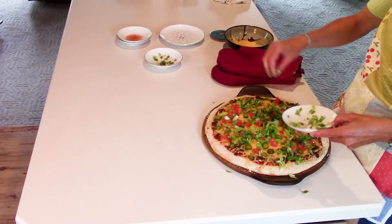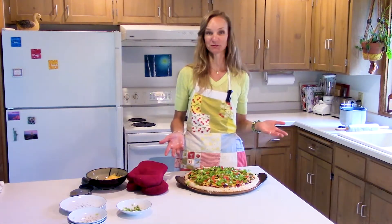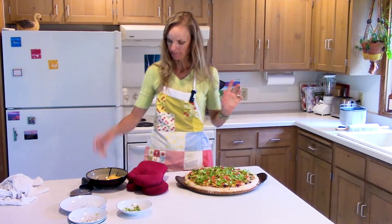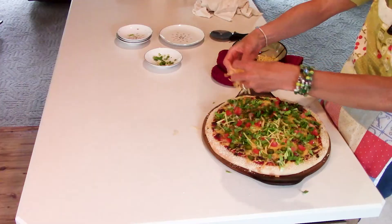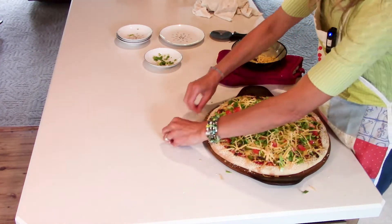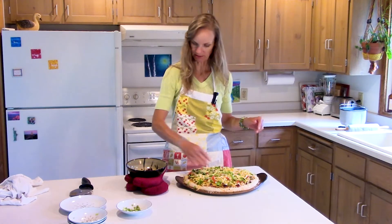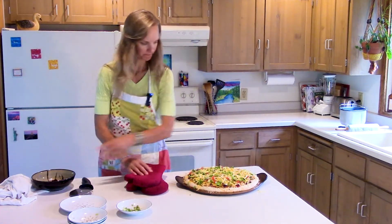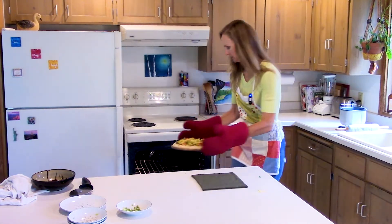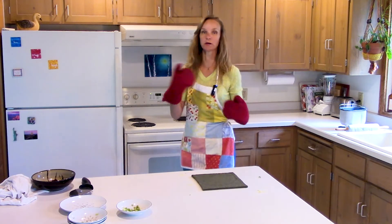It totally looks like a cheeseburger, doesn't it? You could also add bacon and make it a bacon cheeseburger — I've never done that but I totally should. What I've started doing is adding the toppings after baking and then adding just a little bit of cheese back on top — about a quarter cup — so it holds everything in place and the toppings don't fall off when you're eating it. I'm going to throw this back in the oven for just two minutes.